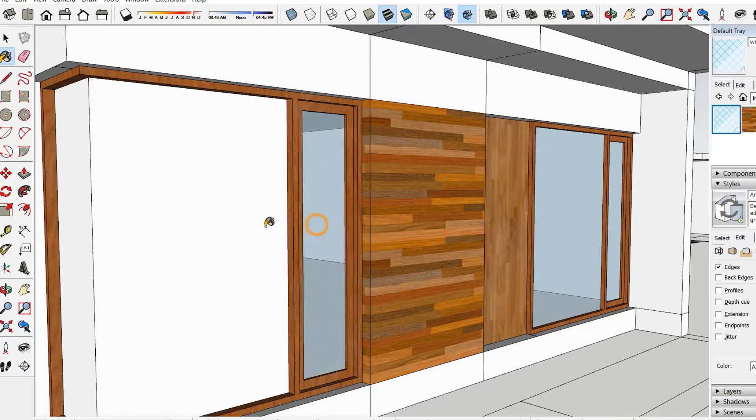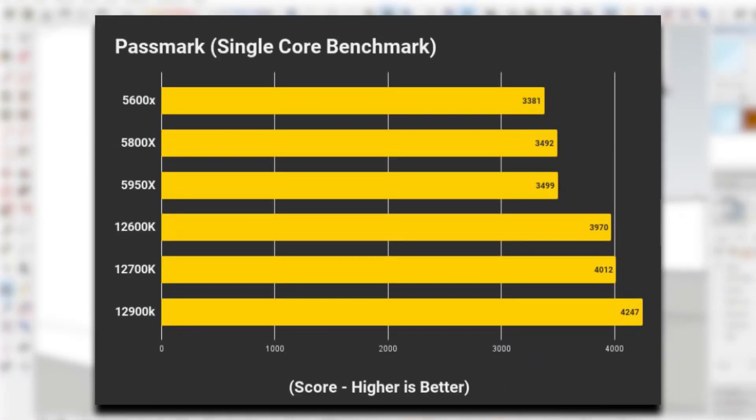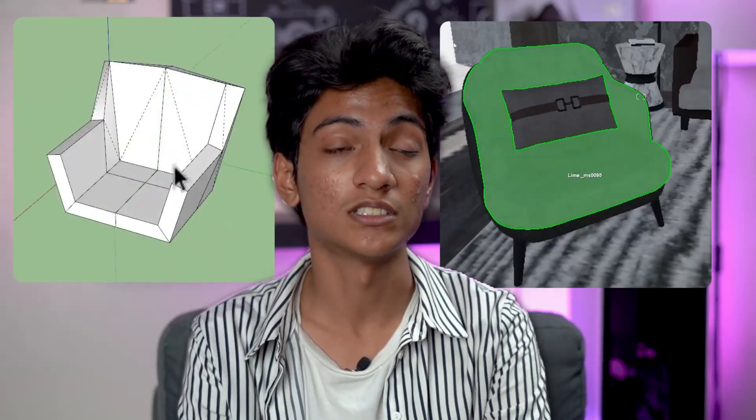SketchUp and Lumen do not rely on core count. Rather, it's the single core performance that will determine how fast the changes you make to your model will be out for preview. The core count will come in handy depending on how many models you'll be working on at once.